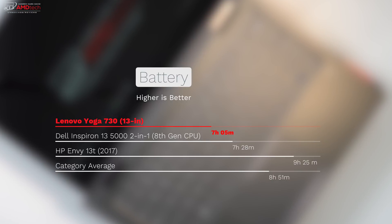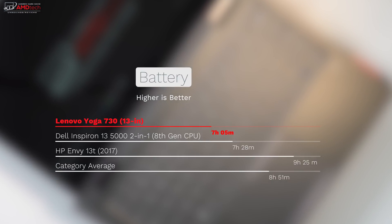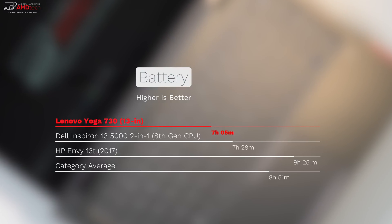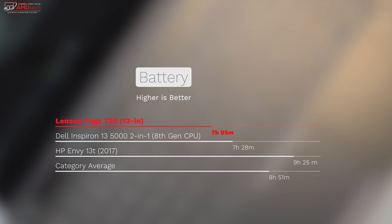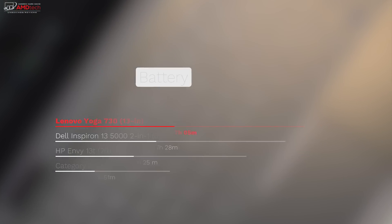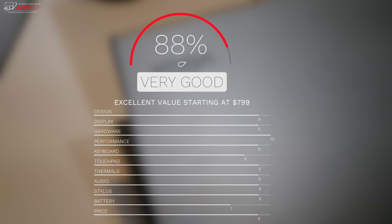There is a trade-off for having such a thin and light device: the 45-watt-hour battery lasted just a little over 7 hours on my streaming test, which is below the category average of 8 hours and 51 minutes and was outdone by the competition. Battery life is just slightly below average. That said, given the great display, good performance, versatile two-in-one design, nice looks, and Thunderbolt 3 support at $799, I'm giving the Lenovo Yoga 730 an 88% — making it worth your money.